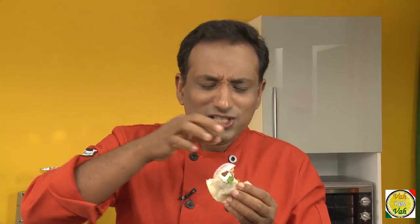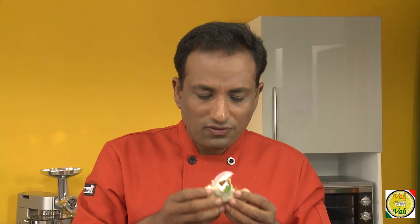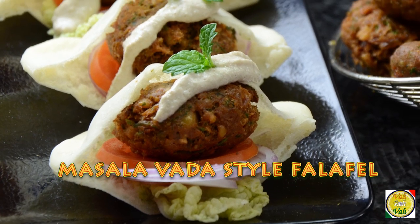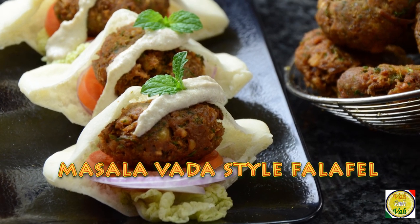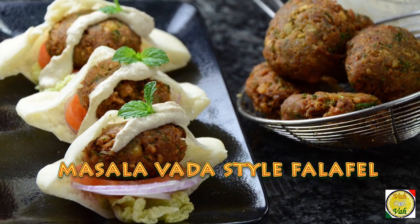Nothing like eating this falafel in pita bread along with some salad vegetables and tahini sauce. Pour the tahini sauce just before you have them, because you want the falafels to be nice and crunchy. With any salad you can enjoy this falafel. In another session I'll show you how to make pita bread, but today make this falafel and even put it on a nice fulka with a little bit of salad and tahini sauce.